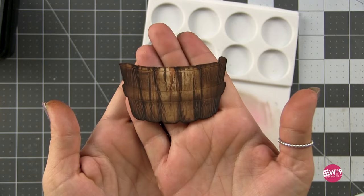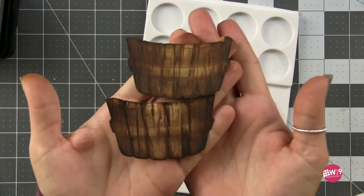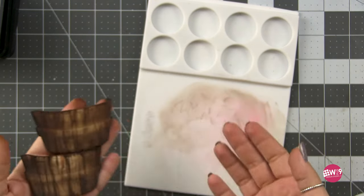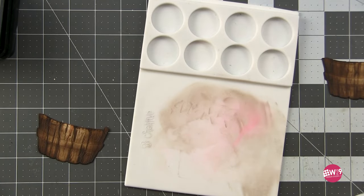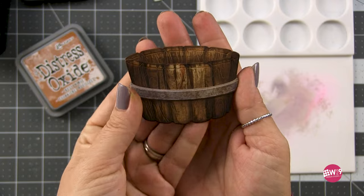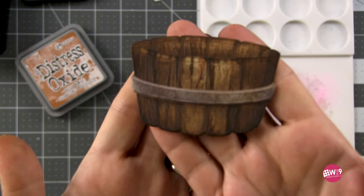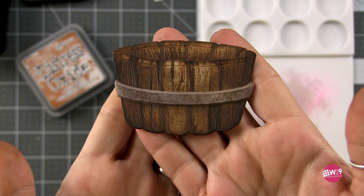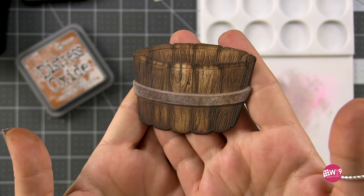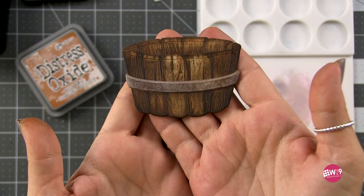Here is the front of the barrel, and just for comparison I wanted to show you the difference between using that ink swiping. The top barrel does not have it; the bottom barrel I did do it. Then I just repeated the same steps with the back of the barrel. For the band that goes on top I've shown how to do this rusted metal look before — I just ink blended it, then used a sea sponge to add some spots of color and we were good to go.